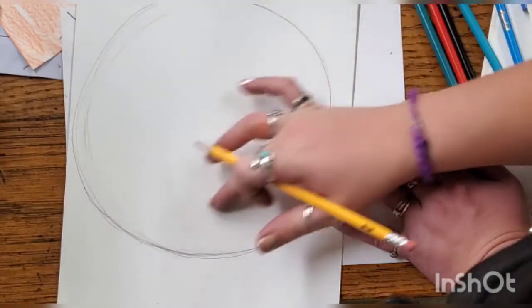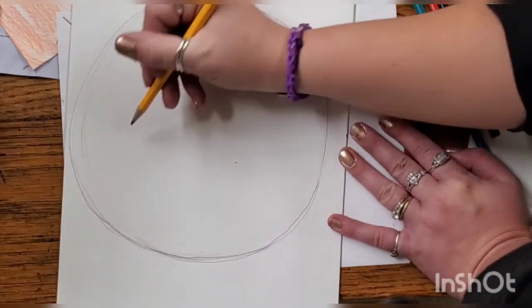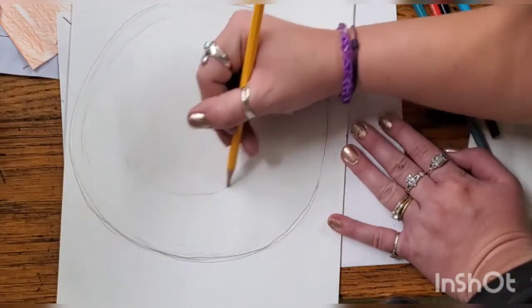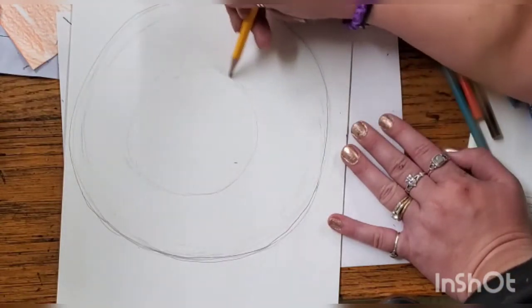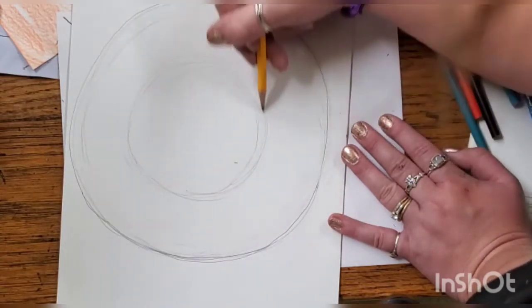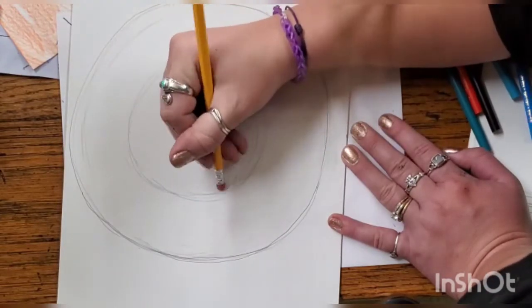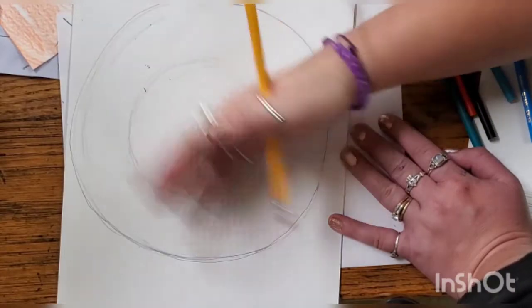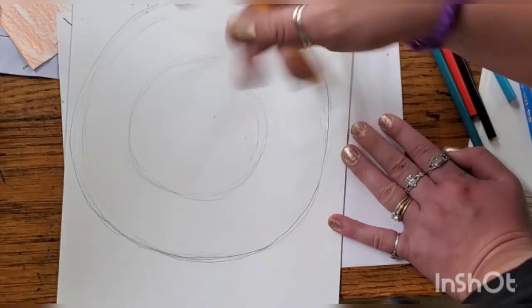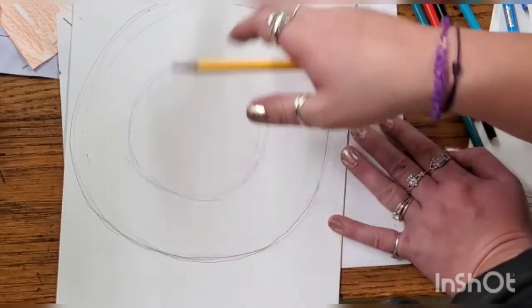Next, we're going to be drawing our iris — that is the part of our eye that has color. So we're going to be drawing a smaller circle inside of our eyeball. Lightly with my pencil, I'll sketch out a circle. I like the size of this, so I'm going to go ahead and erase some of these extra lines. This outer area is going to be the white of our eyes, and the inner circle is going to be the part that has color.